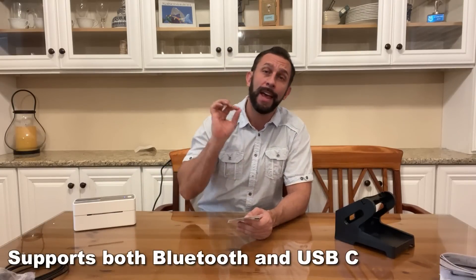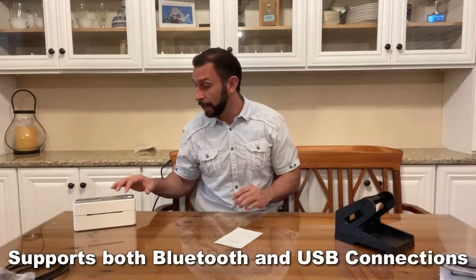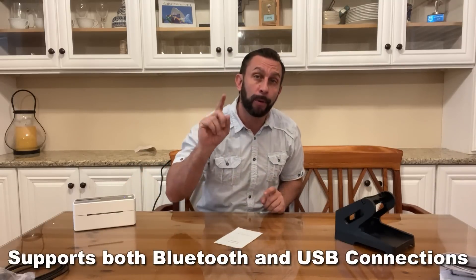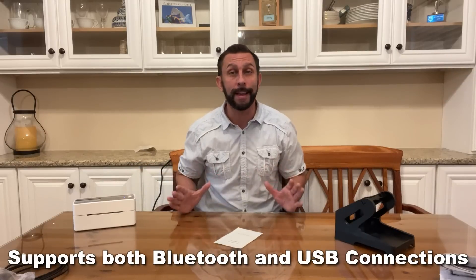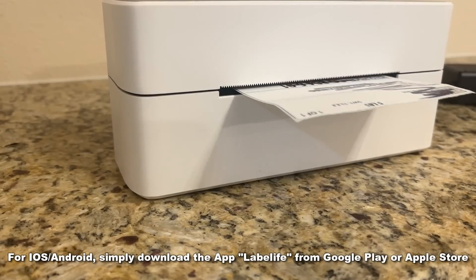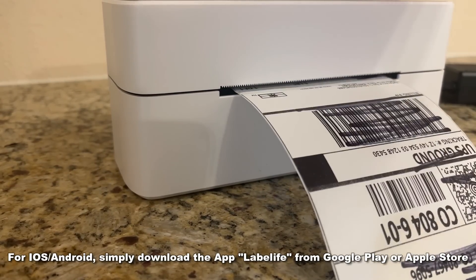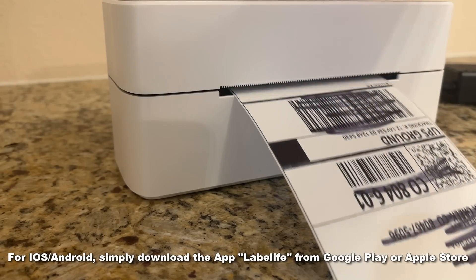One of the nice aspects to this label printer is you can run it completely Bluetooth. That means you can run it off your phone. For me, that's a huge advantage — I can press print on my phone and it comes out right here. That means I can do all of my eBay and Amazon business, my shipping and logistics all from my phone, and that has made things so much easier.